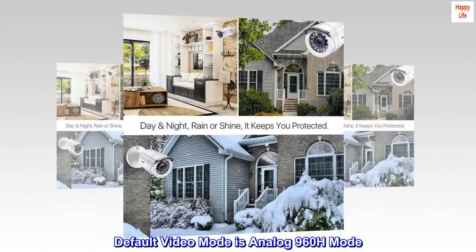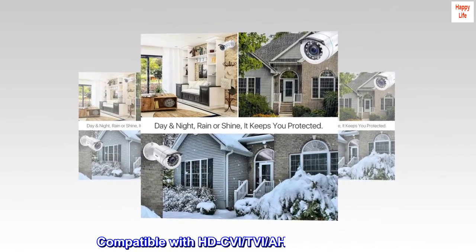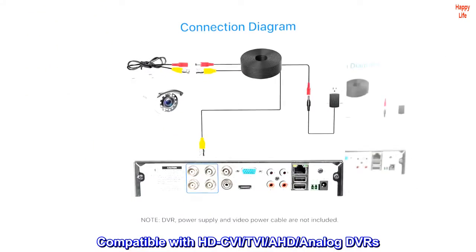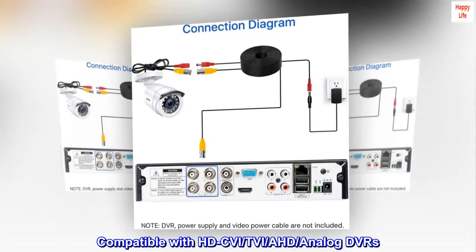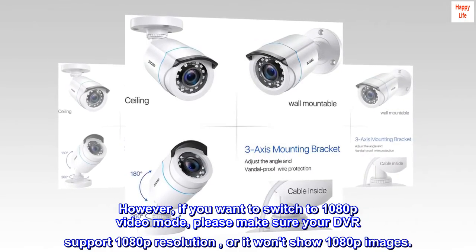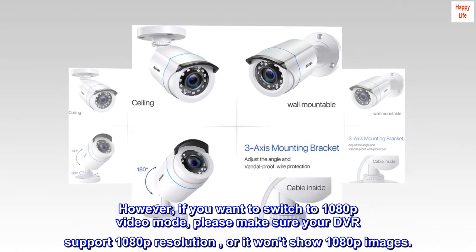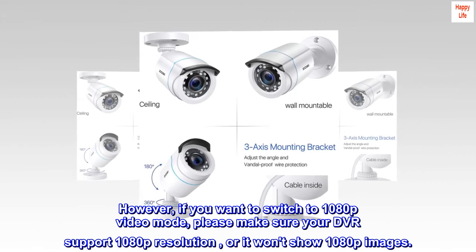The default video mode is Analog 960H. It is compatible with HDC-VI, TVI, AHD, and Analog DVRs. However, if you want to switch to 1080p video mode, please make sure your DVR supports 1080p resolution, or it won't display 1080p images.